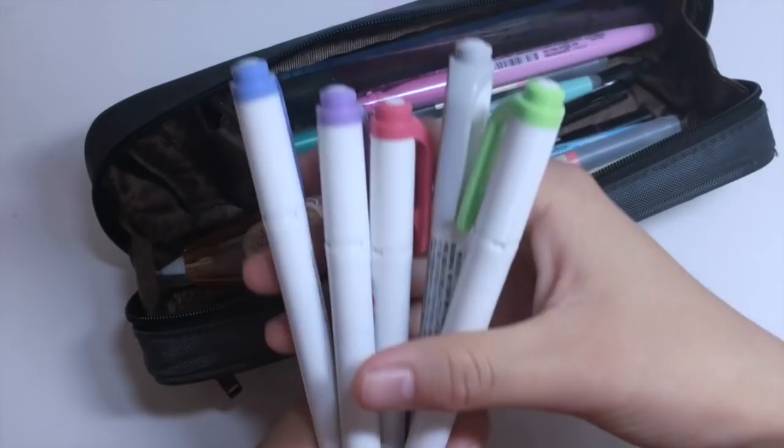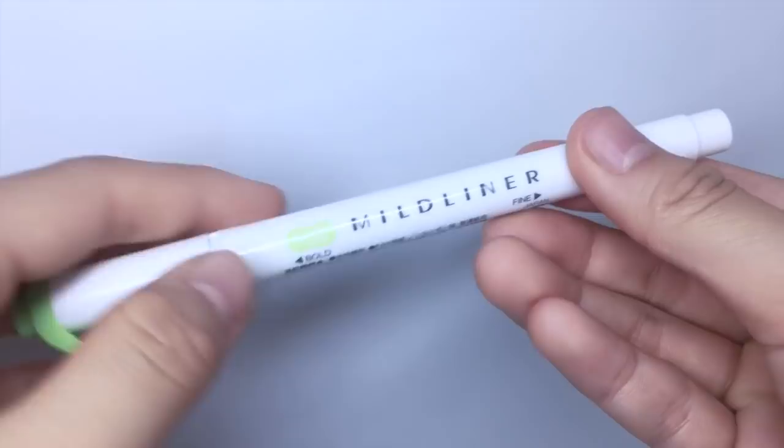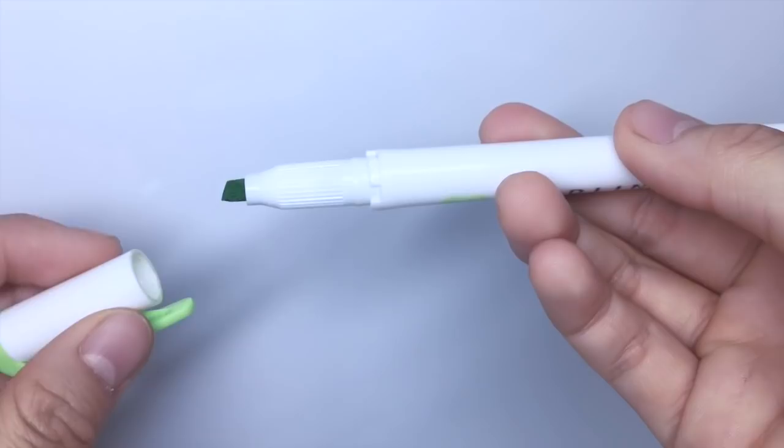Of course, I would have to have my favorite highlighters, the Zebra Mildliners. I currently have a pack of them and I love how they're double-ended. One end has a chisel tip for the daily typical highlighting and then the other end is a thinner marker-like one for drawing boxes and underlining.